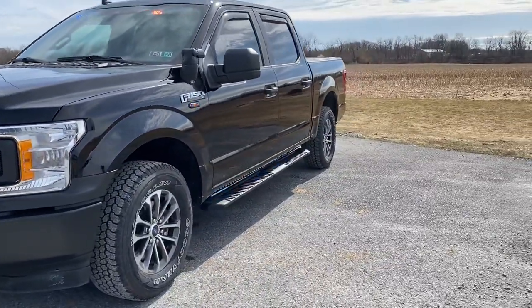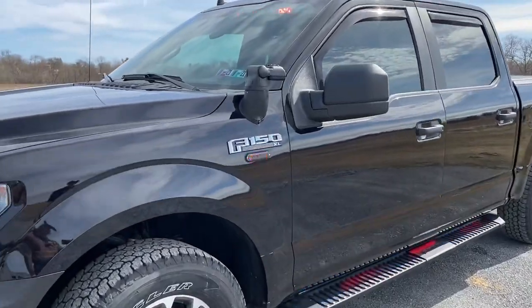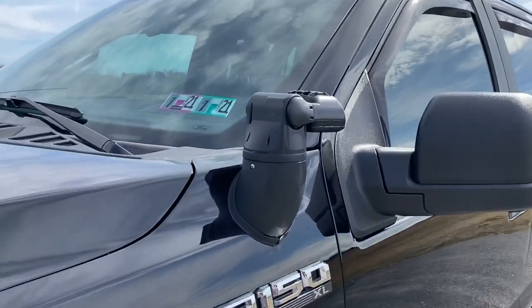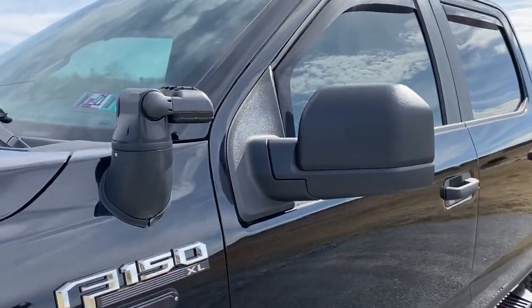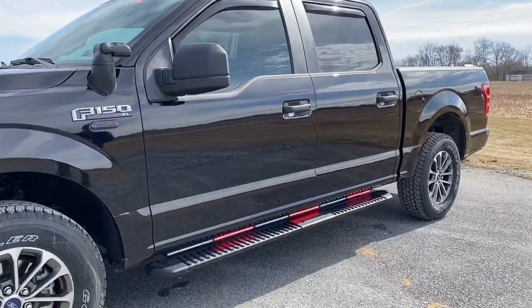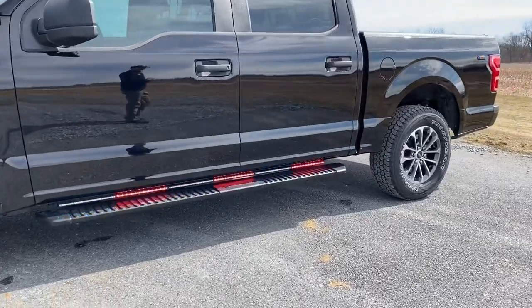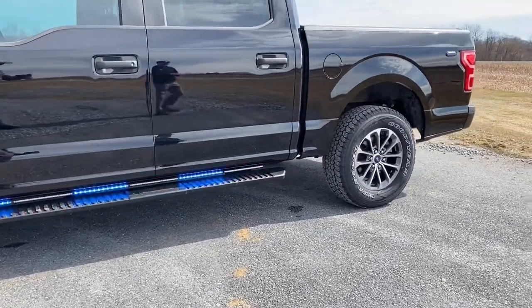Moving along to the side of the vehicle, on the fender we have the Whelen Argus — this is a remote-controlled spot lamp. Also on the fender, we have a surface-mounted Whelen T-Ion Red Blue. Down low at the runners, we have Whelen Tracer.